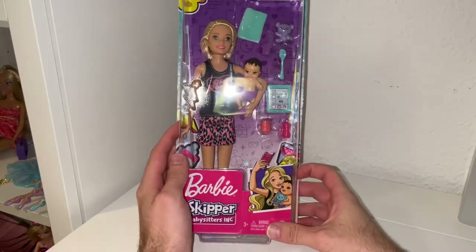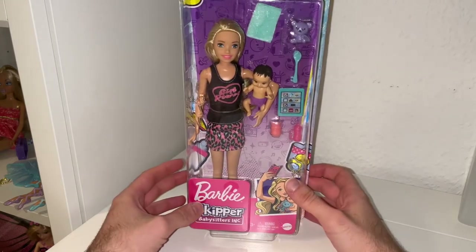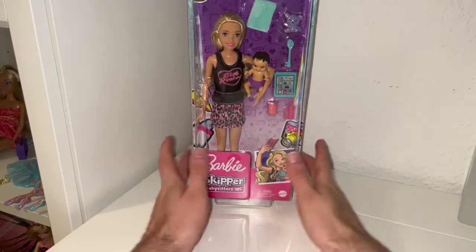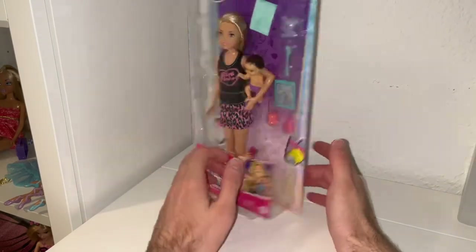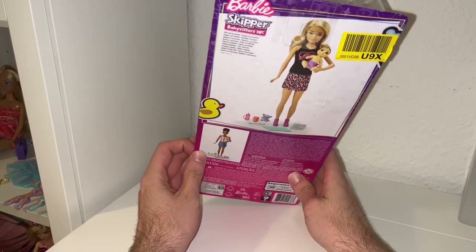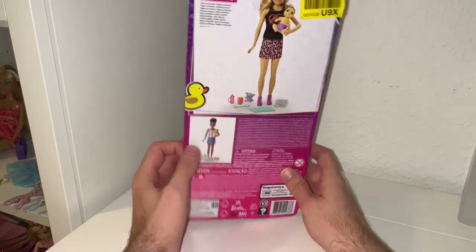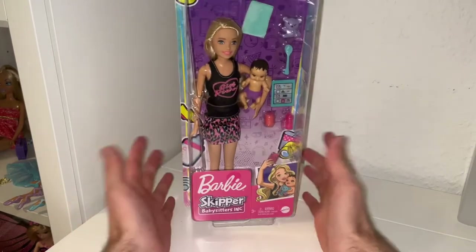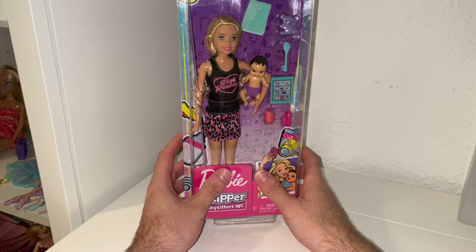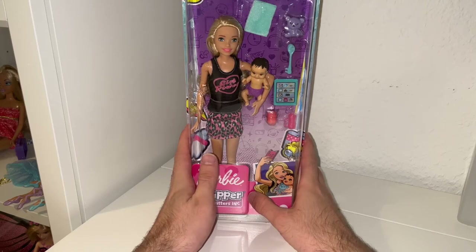Hey guys, welcome to my little video! Today I want to show you a new unboxing. This is the Barbie Baby Skipper Babysitters Inc doll — the blonde edition. She actually looks more like Skipper than Skipper actually looks like Skipper, which is very confusing. I think Skipper should be blonde, and I don't like the brown-haired Skipper doll. So let's get her out of the box.